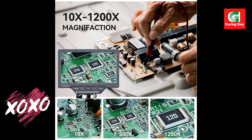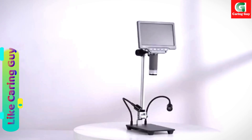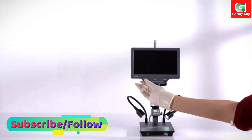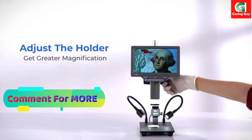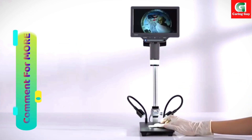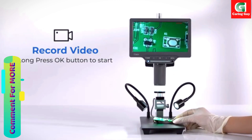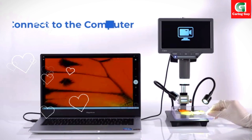In conclusion, the Elecliffe EDM-201SE digital microscope with a 10-inch stand is a comprehensive and advanced tool that excels in providing detailed observations across various fields. Its upgraded features, solid construction, and wide applications make it an ideal choice for individuals engaged in scientific exploration, repair work, or educational activities. Whether you are a professional or a hobbyist, this digital microscope proves to be a valuable and versatile tool in the micro-world.